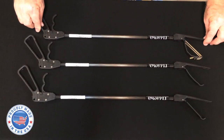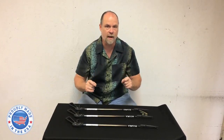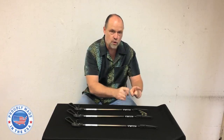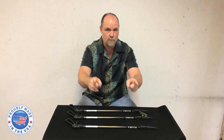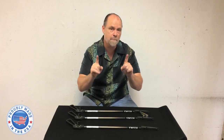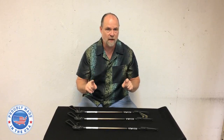Now you have three different tongs here — which one are you going to find? You don't have to choose, because guess what? Patent pending — you get one of each jaw, interchangeable. These are interchangeable upper jaws of snake tongs, something nobody else has ever had.